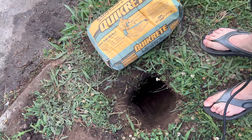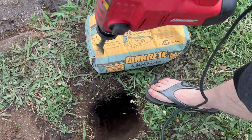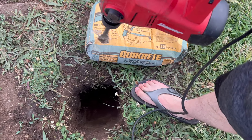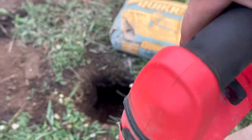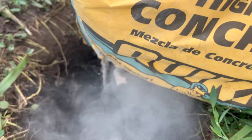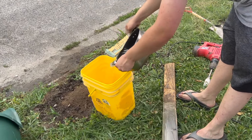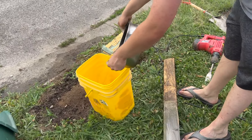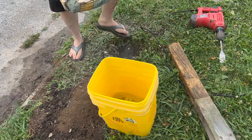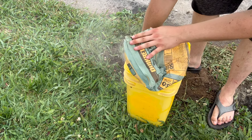So first we're gonna pour just a little bit of dry concrete in the very bottom to make a pad. Wow, so much less dusty when you're pouring into a water container.